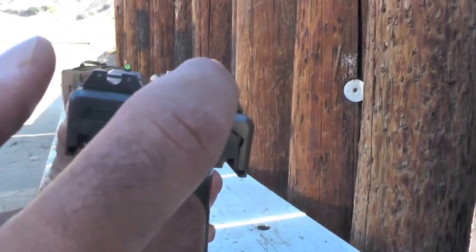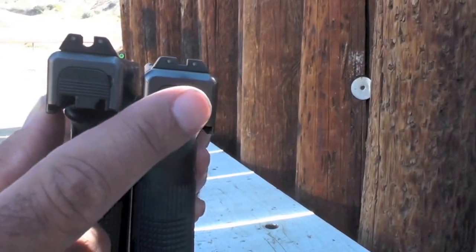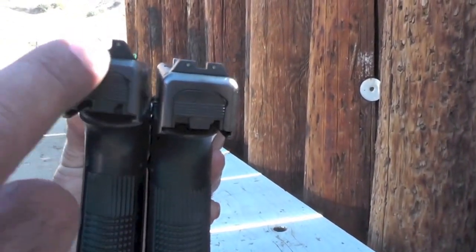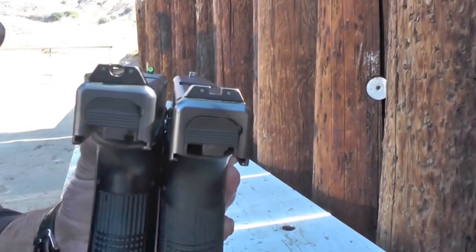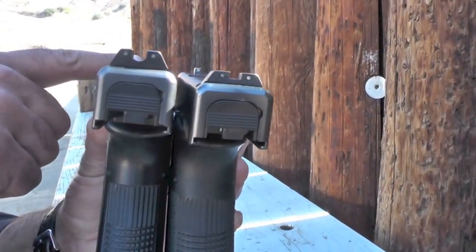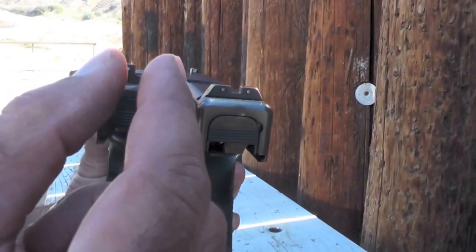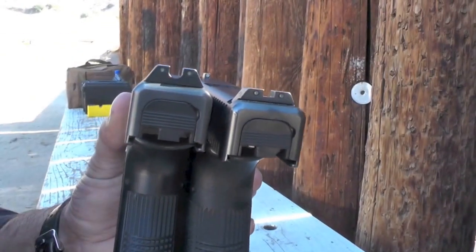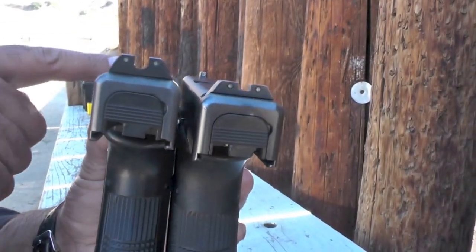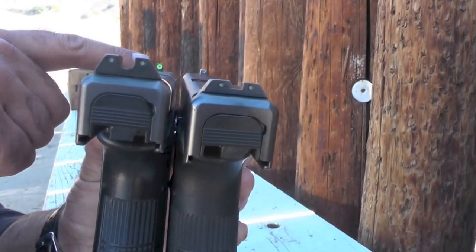There's a U-notch as opposed to the square notch of the standard Trijicon sights, and you can probably see that the U-notch is slightly larger. The U helps you pick up that front sight much faster, and it's a wider notch as well, so that front sight comes into picture really fast — especially during the daytime when that photoluminescent paint is visible.